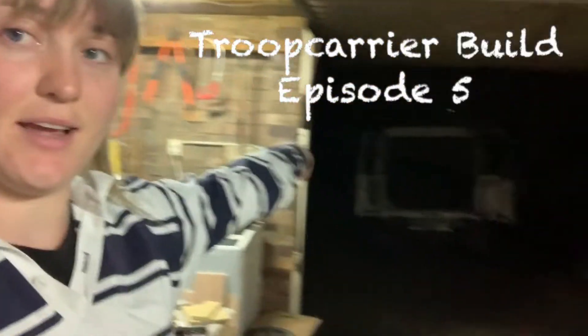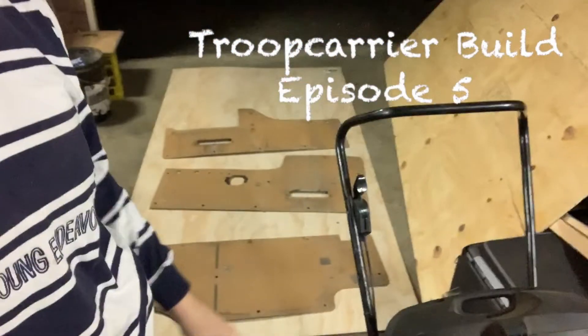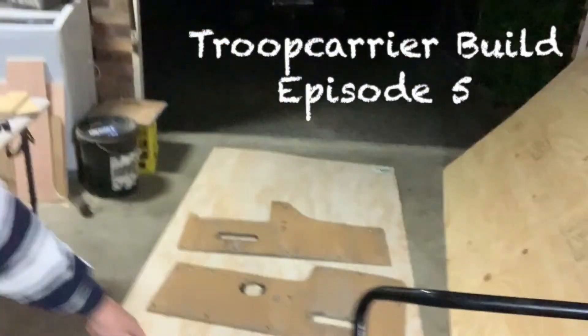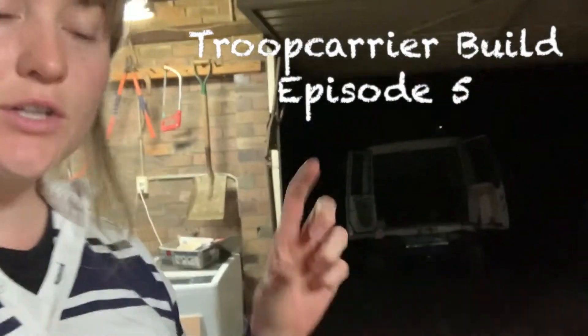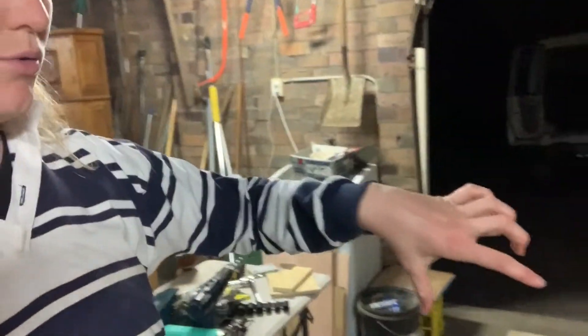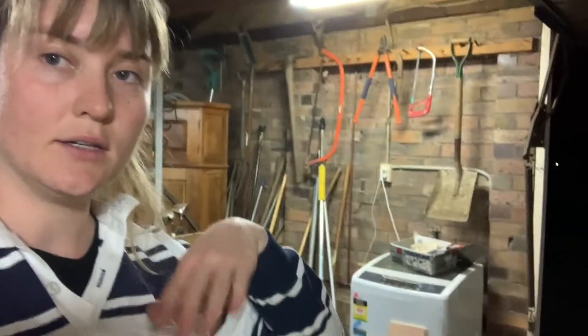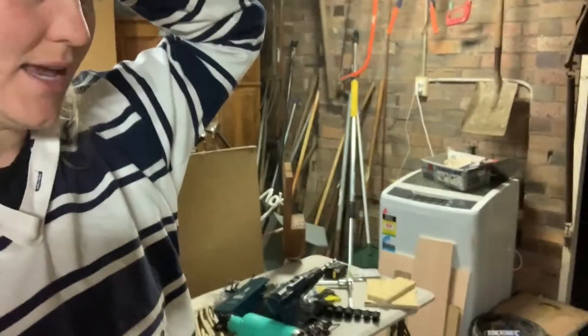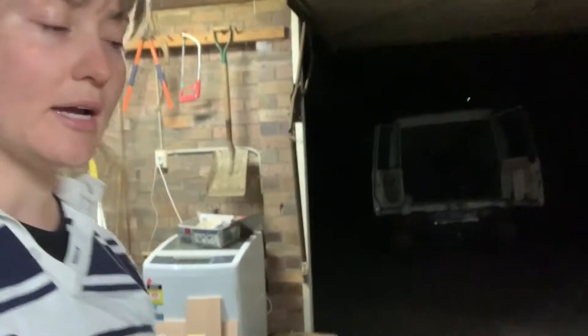My camera's still charging and it's down in the house so I'm just gonna film this on my phone. I just went to Bunnings and got some 12 mil ply and some 3 mil ply. I decided to go 3 mil just for the walls - I'll see how they go, they might be a bit too thin. I've got some bit of pine here so I'm gonna try and build one section outside the shed and put it in to see how I go. I'm just gonna draw and trace these out now.